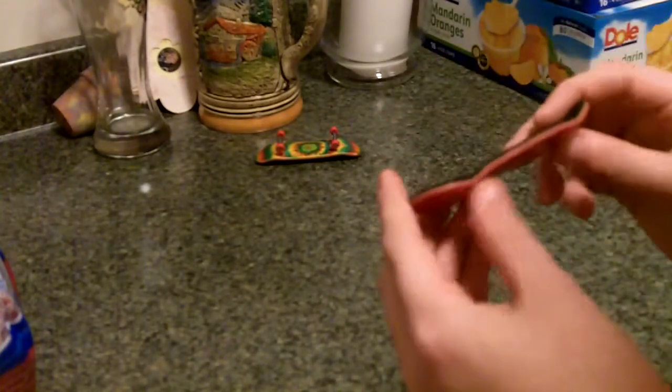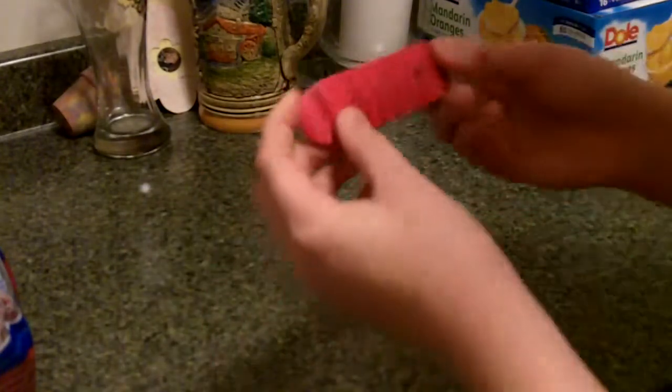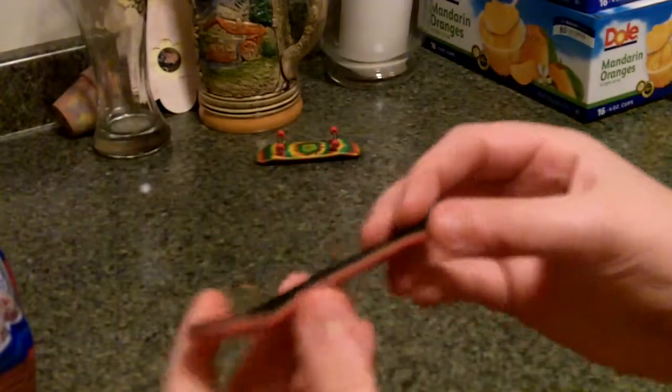One of the real pros of this board is the dips. Right there it dips down and then it goes up and it gives it a good pop, and that helps a lot.